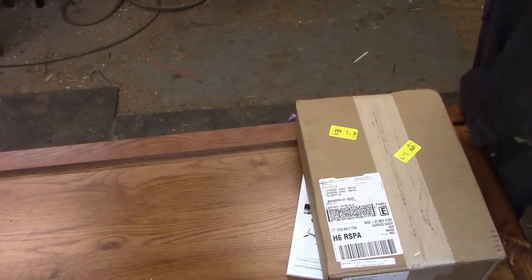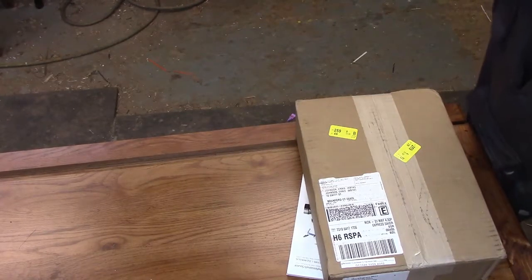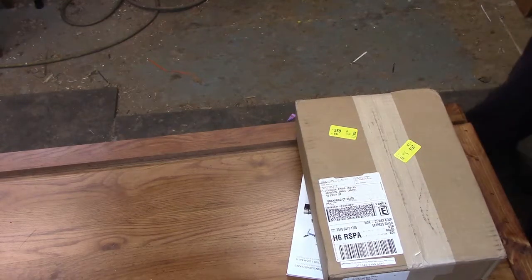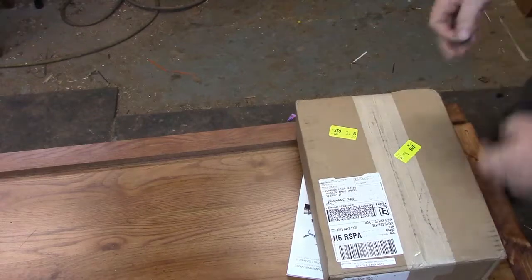Well guys, let me see what do I need to find? I need to find a razor blade. There it is. A razor blade, a blade.